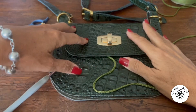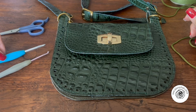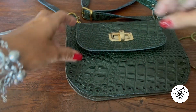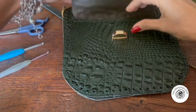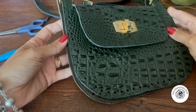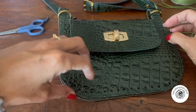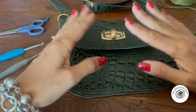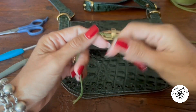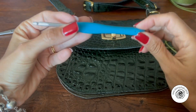Oi meninas! Hoje a gente vai fazer uma bolsa com esse kit da Lu Machado, que o nome é Kiara. Ele tem essa abertura aqui, esse feixe maravilhoso — tá muito linda essa bolsa. Nós vamos fazer ela num ponto canelado, começando um pouquinho mais estreita, depois alargando, e depois estreitando novamente. Faremos diminuições e aumentos. Vamos utilizar fio de 3 milímetros e crochê com agulha 4,5.